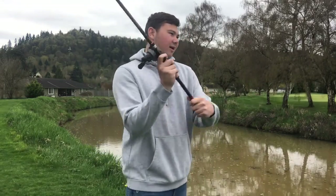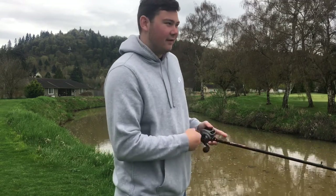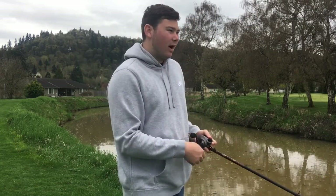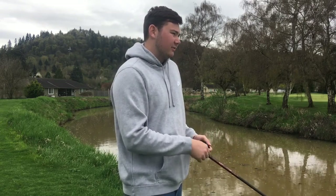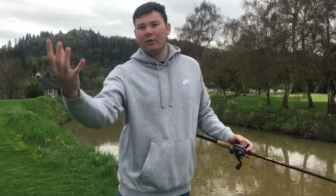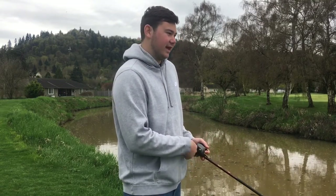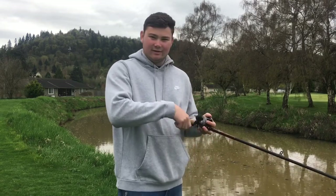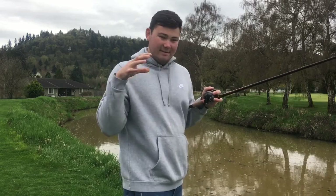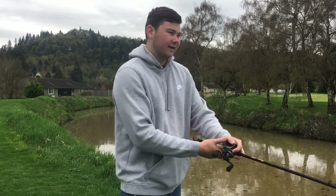With a hollow body frog you can't really do that — you can pause it or work it faster, but you can't drop it in front of the fish. On a day like today when it's still cold, water in the high 50s to low 60s, fish aren't fully committed to coming out of the water. Working something on top and then letting it drop means they don't have to breach the surface to get it — they can just suck it in.